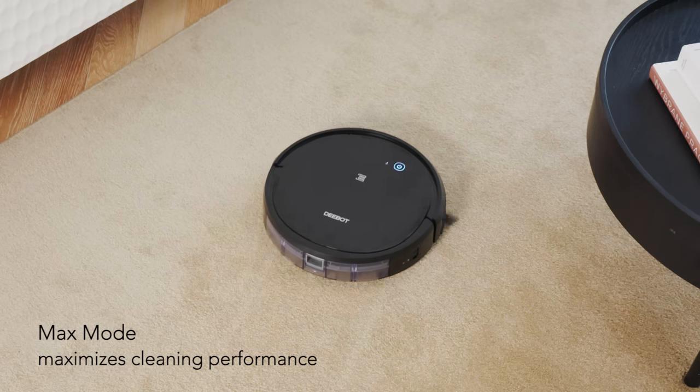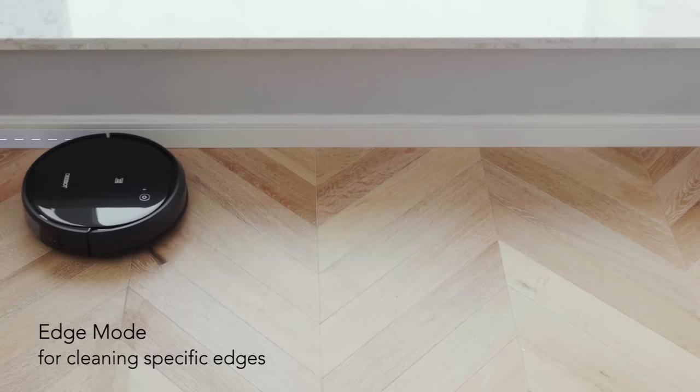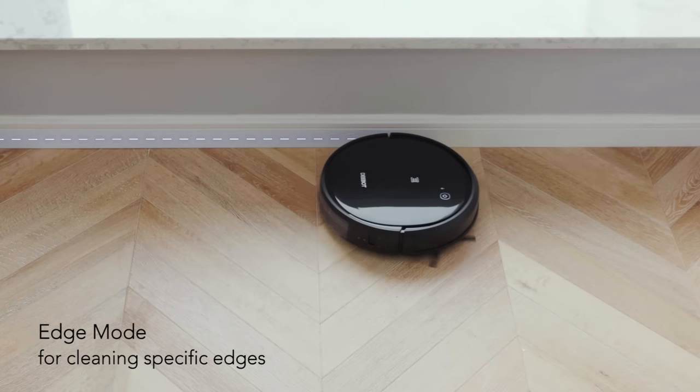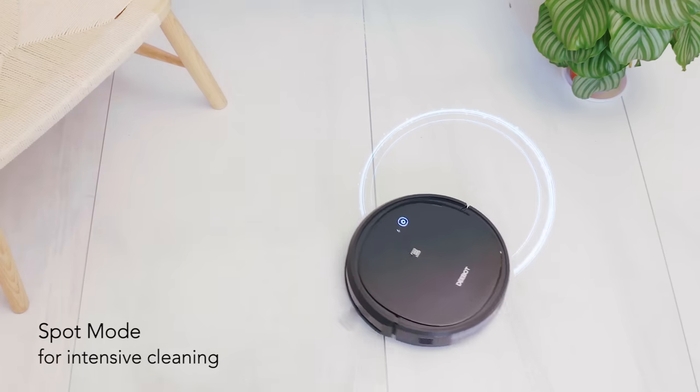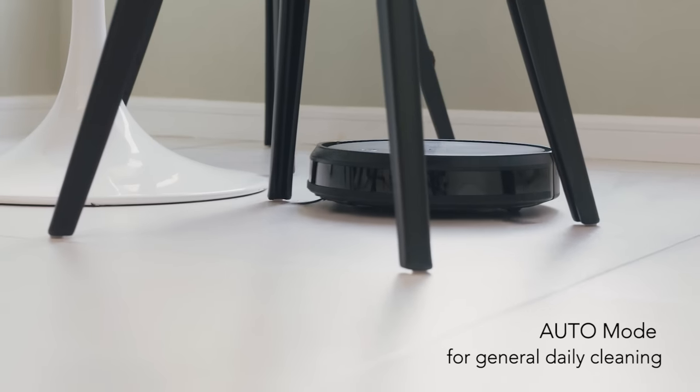Give your home the right clean for every occasion with flexible cleaning modes: edge mode for cleaning specific edges, spot mode for when intensive cleaning in one area is required, and auto mode for general cleaning.